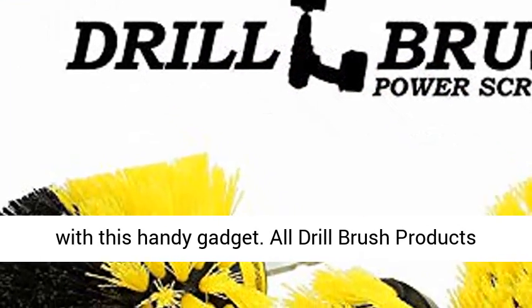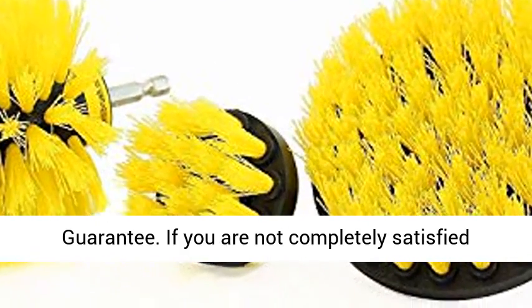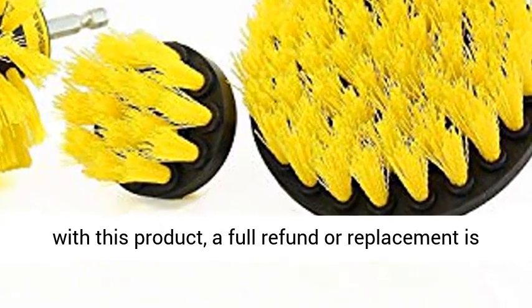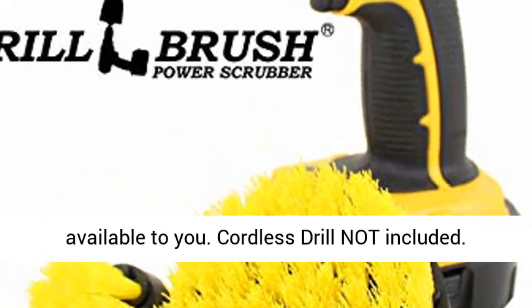All Drill Brush products have a 90-day no-questions-asked money-back guarantee. If you are not completely satisfied with this product, a full refund or replacement is available to you. Cordless drill not included.